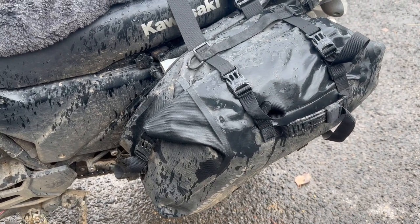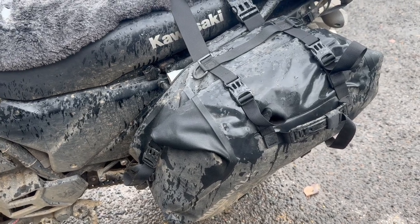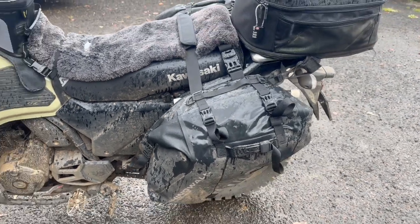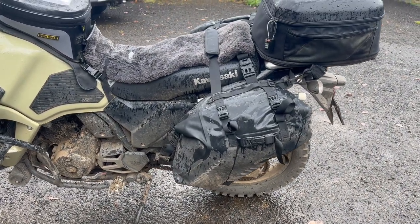They're waterproof — I've got dry bags in them anyway, but perfectly waterproof, withstand everything, didn't come off at all. They didn't have any rubs or abrasions, so just perfect panniers to have on the bike. Worked really well for this just under 1,000km trip.